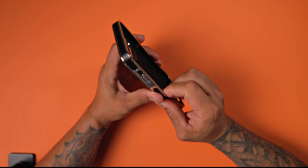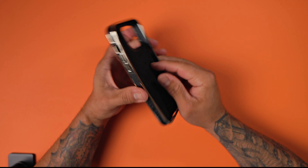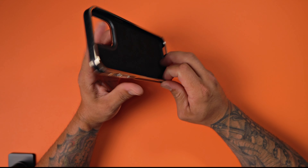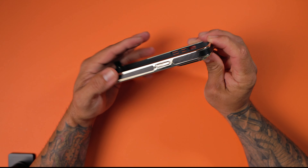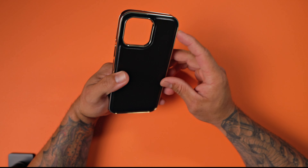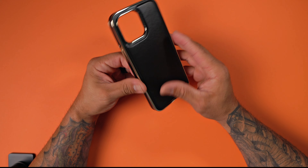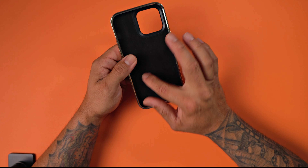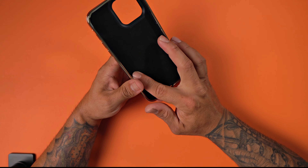You do have this soft TPU all around the edge, Lohasek branding, and then a nice two-tone edge going on with this faux leather and gold trim all around the case. It looks very elegant, and you do have very soft microfiber material on the inside lining the case.